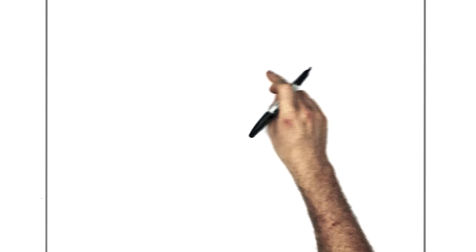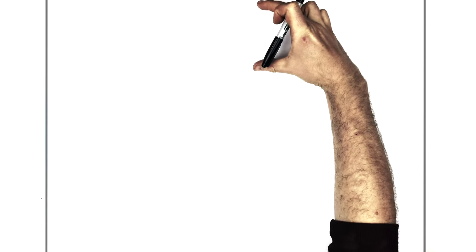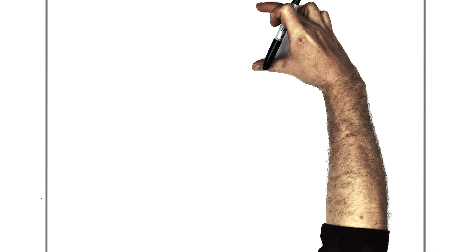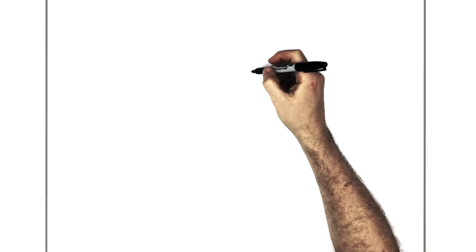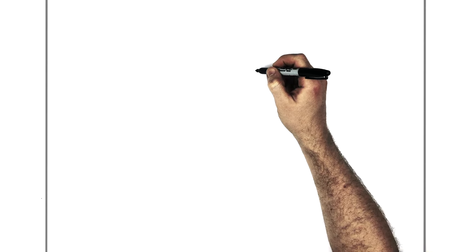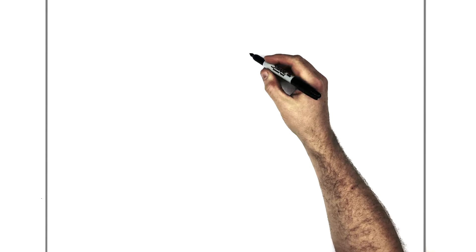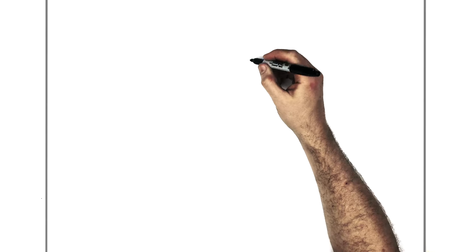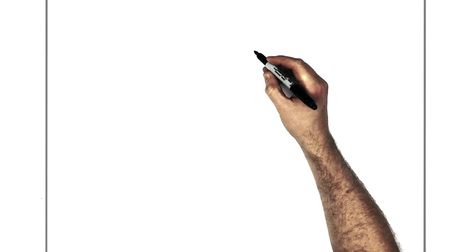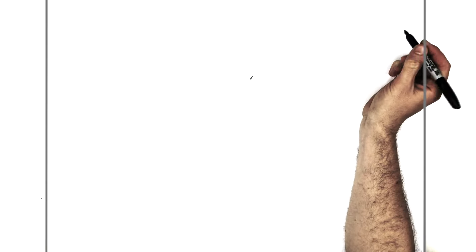We're starting in the top half of our page, just above halfway. We need to leave enough room for his head and his hair. We're going to start with his right eyelid. The middle point is just up here in the top half — his nose will be right in the middle of the page.